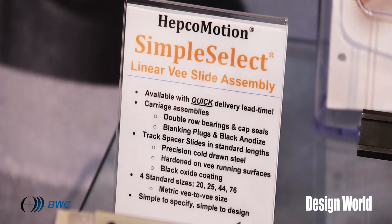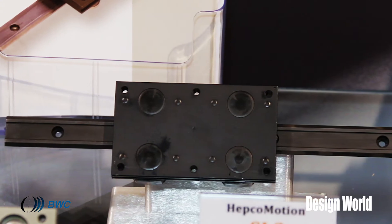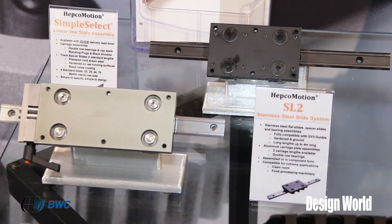The Simple Select is designed for a quick delivery system. It is offered in set lengths and pre-packaged components designed for quick ordering and quick delivery.